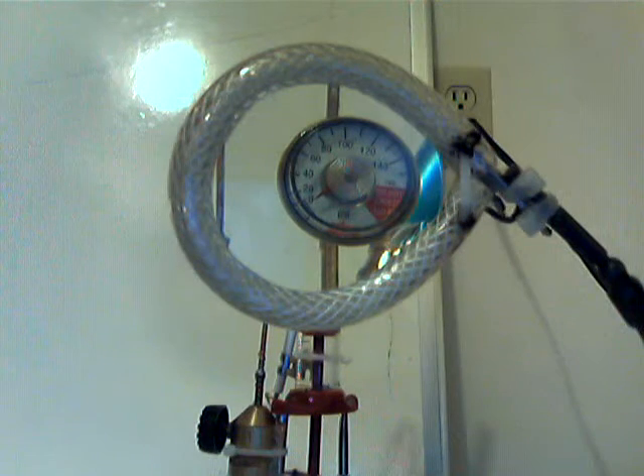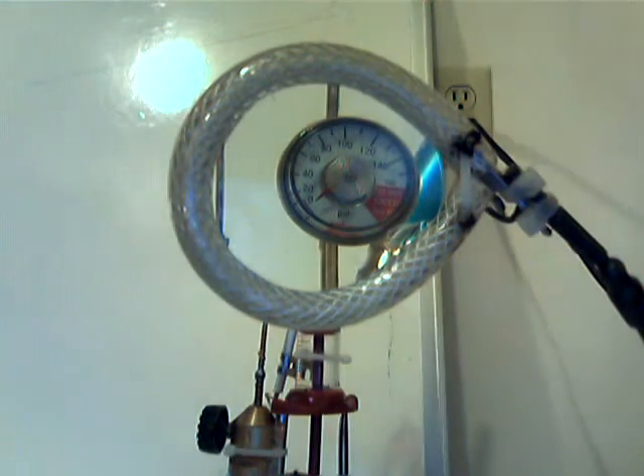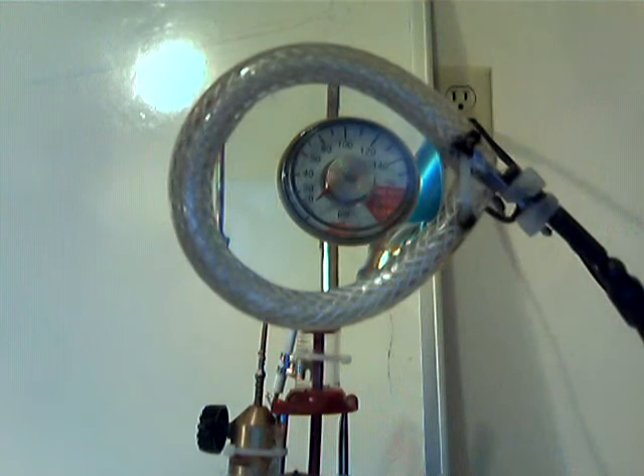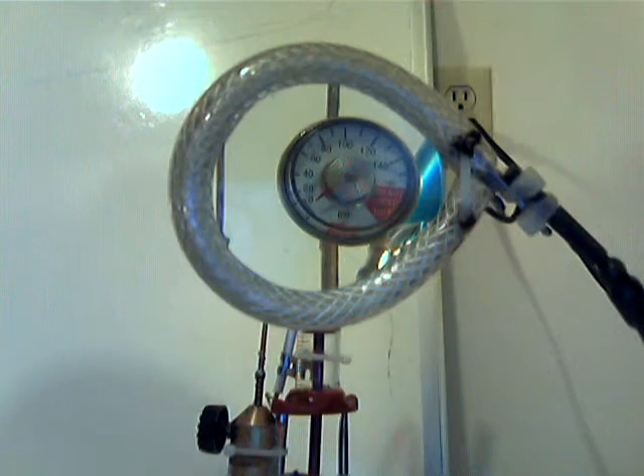...big difference there. I need to find my safety goggles — definitely a big difference. We're going to try that one more time.